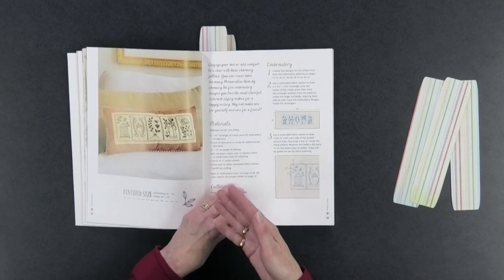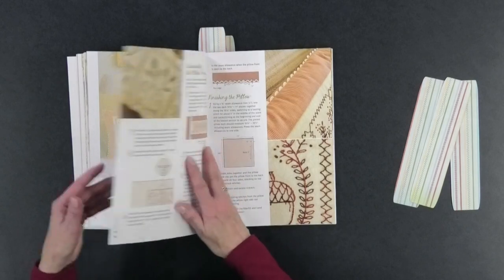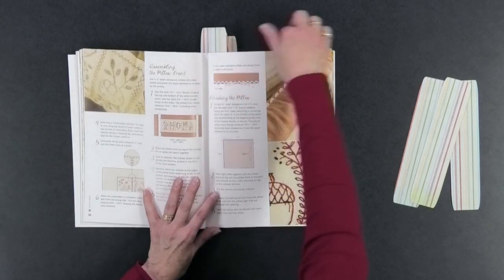Then there's something a little bit bigger: a pillow that's only 10 inches by 20 inches. It's got four different designs in it, and she tells you how to put the whole pillow together.